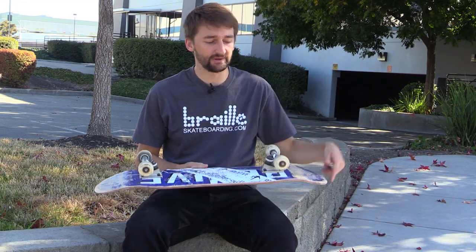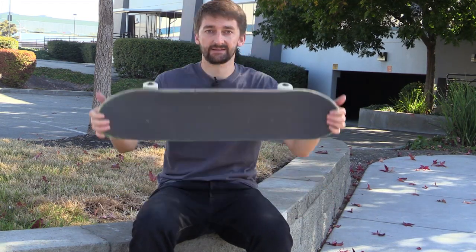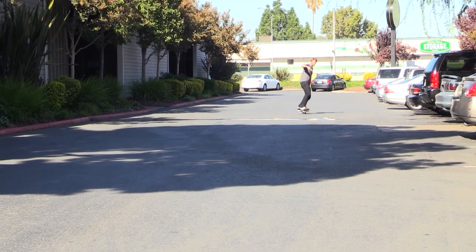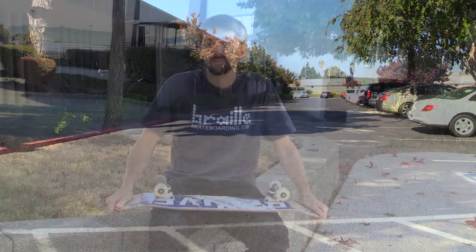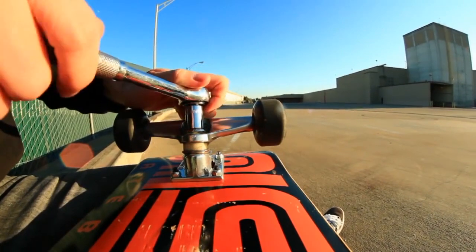Today I'm going to talk about whether or not you should have your trucks loose or tight while doing manual tricks. A lot of you may be thinking you want tight trucks because you don't want to move around a lot, but that's actually the opposite of what I'll go over. I ride my trucks quite loose, and there's a very good reason for that — this video is going to be specific to manual tricks.